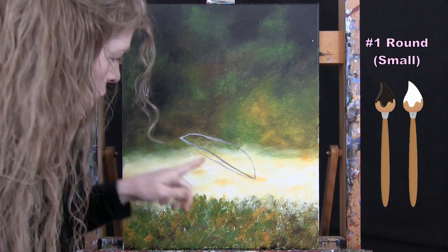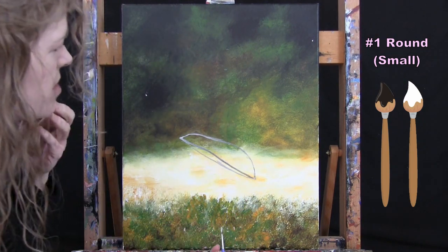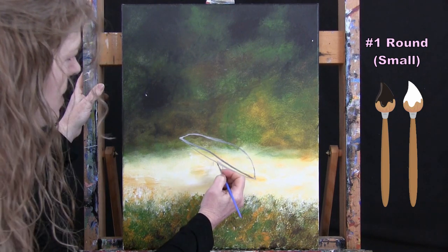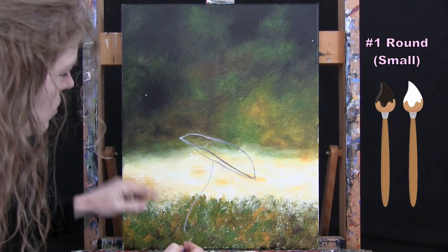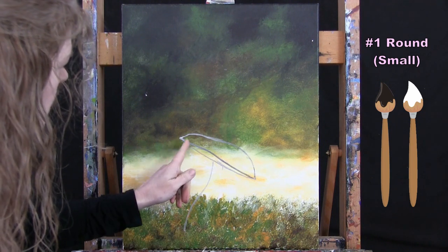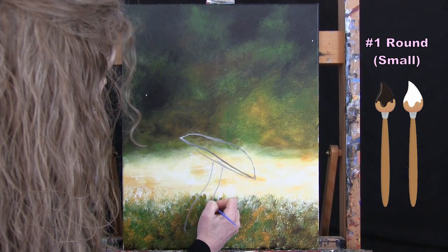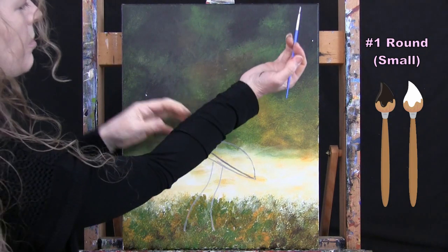I'll put the stem on the small mushroom first — wide at the bottom, narrower at the top, coming out from about the midway point of the mushroom cap, roughly an inch wide at the top and a couple inches at the bottom. I bring it down to about an inch or inch and a half above the bottom of the canvas. Now I'll go up top to create the large mushroom cap, placing a dot about one and a half to two inches from the left edge, two to three inches above the canvas midpoint.